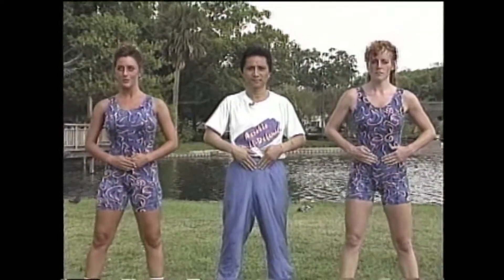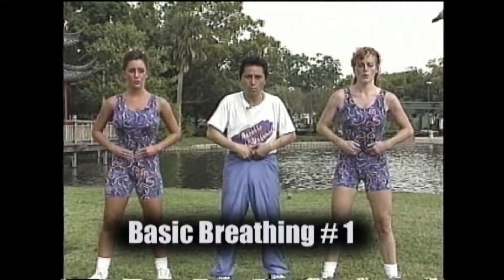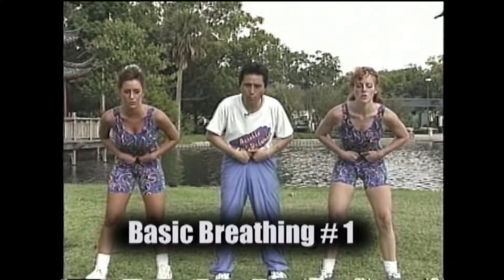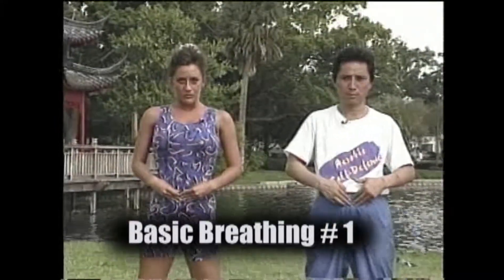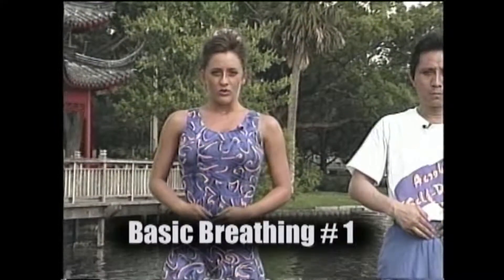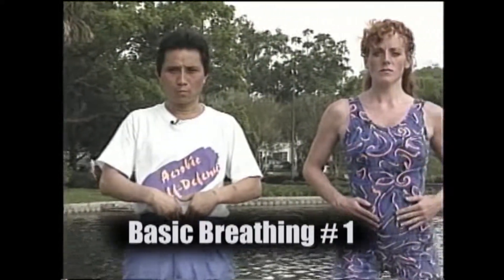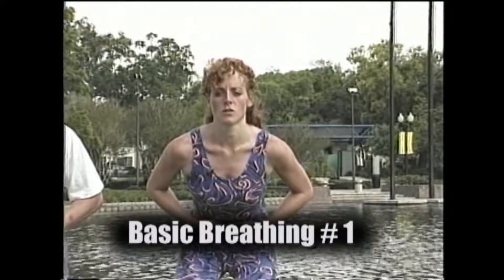Place both your hands on your lower abdomen. Slightly open your mouth and exhale while you use your hands to push in your stomach and bend forward a little bit. Intentionally push out your lower abdomen as you straighten your body. Inhale through the nose for three seconds. Hold your breath for three seconds while keeping your abdomen extended. And exhale for three seconds while you push in with your hands and bend forward a little bit.